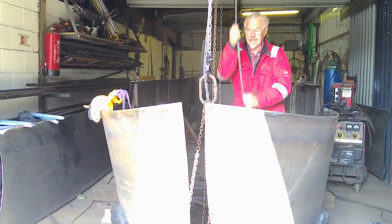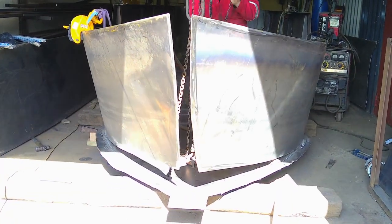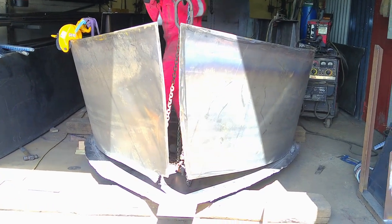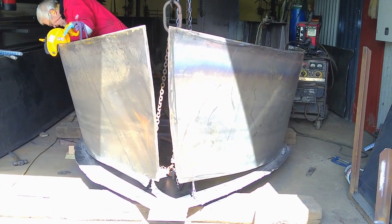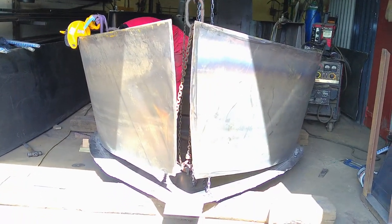Here we are, Dave's bringing this in now. As you can see at the bottom, it rises up as they come to meet, and then the base plate will come up to that.